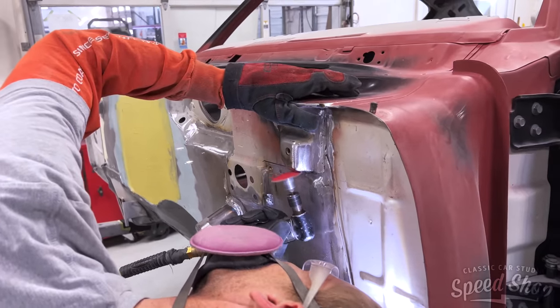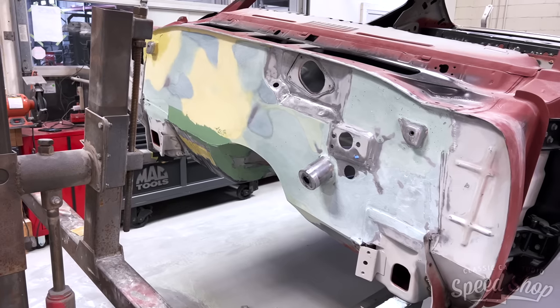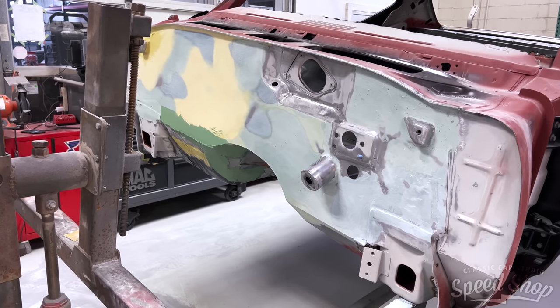After the bottom is prepped, we move on to the firewall. We'll go ahead and smooth that out in bodywork and prime that before we bedline the bottom.